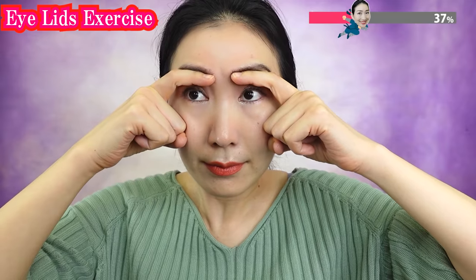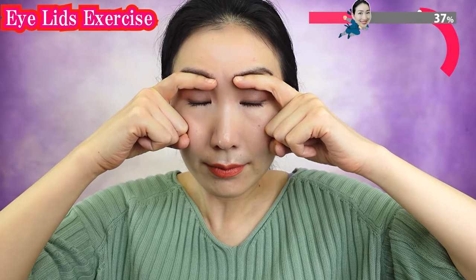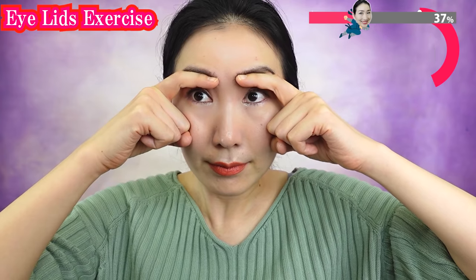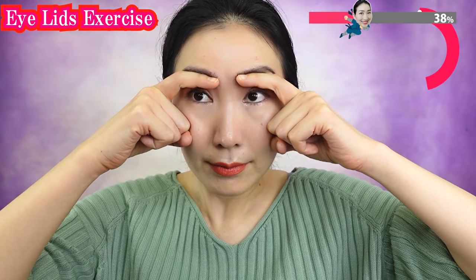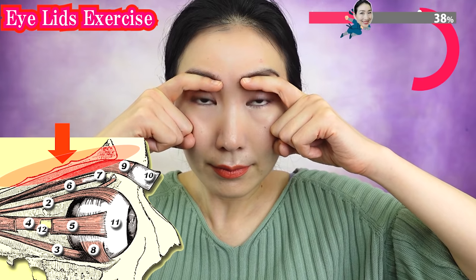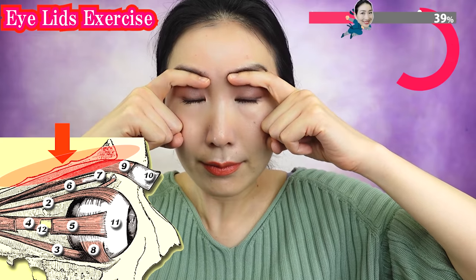Lift up your eyelids with your fingers and hold them like this. Firmly close your eyes. Open and close. As we get older, the eyelid muscles age and weaken. That's why the eyelids tend to hang down.